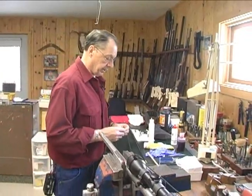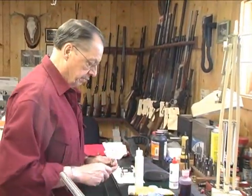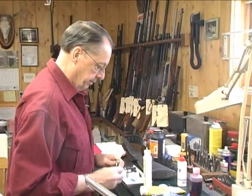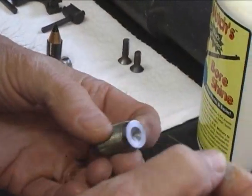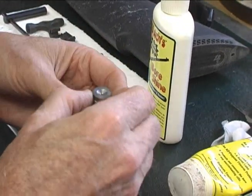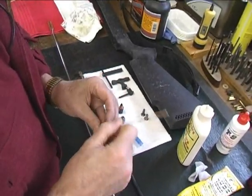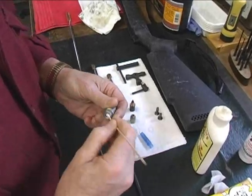Once you have your bore all cleaned, it's time to make sure that your breech plug is good and clean. Use an appropriate size device to make sure it's clean all the way through — a little needle works, or a paper clip if it's small enough. Treat with solvent. Q-tips are real handy for getting in the cup, making sure that that's good and clean.